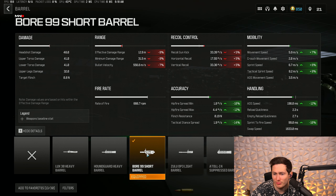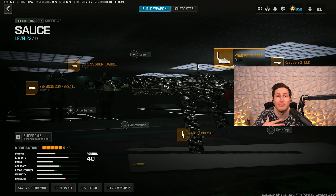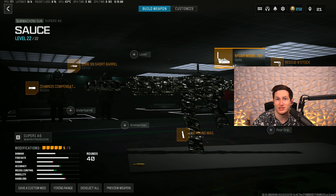On screen now is the max movement Super 46 setup, and this is my personal favorite loadout. Just adding the barrel alone cranks up your movement speed by around 10%, allowing you to run literally 8% faster — which is crazy from just one attachment. The Rescue 9 stock and Zen compensated flash hider are going to help a lot with recoil control, keeping it as low as possible since the barrel does add some recoil.